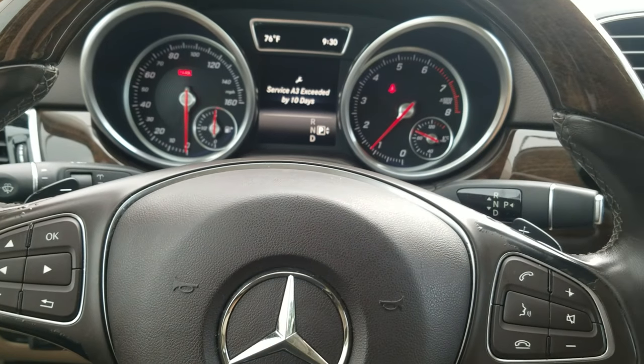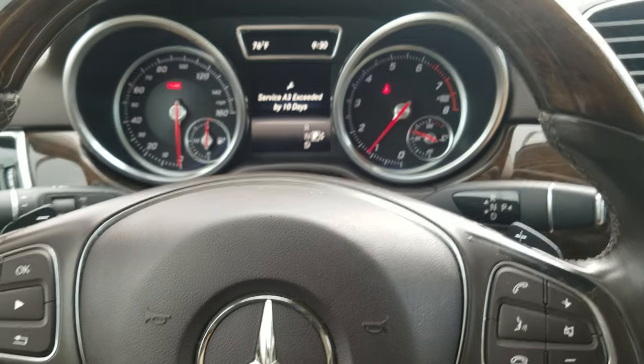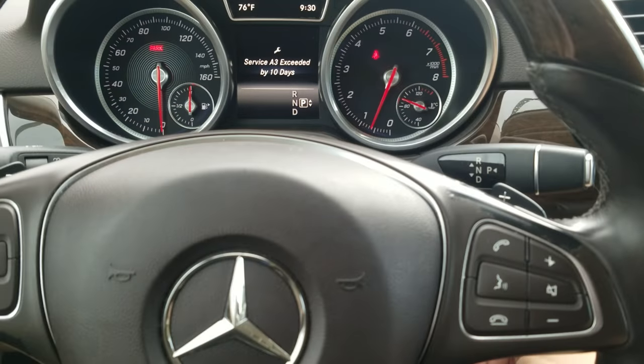Hey, what's going on? You got a 2016 Mercedes GLE 350 — this pretty much will work on a lot of your Mercedes-Benz vehicles. This is the one with the key.